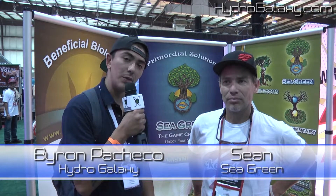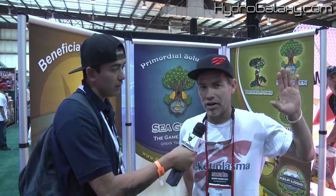How are you guys doing today? We're still here in San Mateo 2014 Indoor Gardening Expo, here with Sean from Beneficial Biologics.